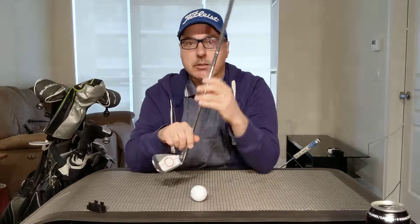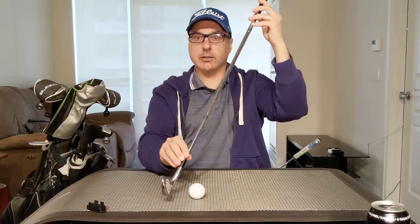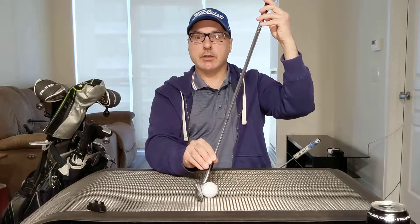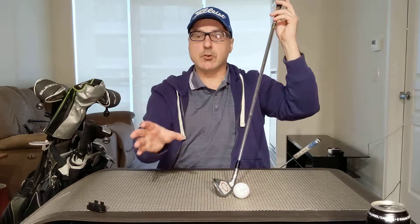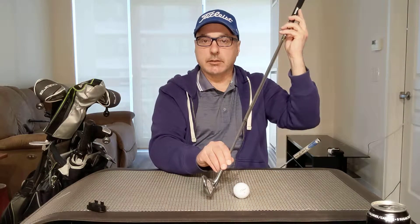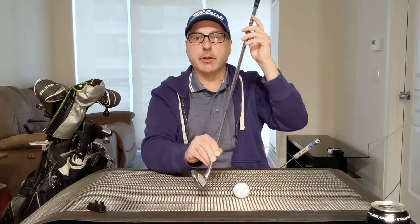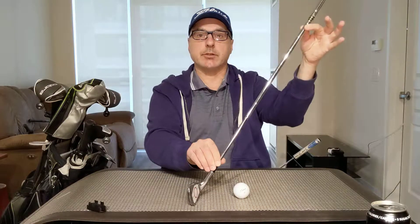You can hit golf shots by picking the ball off the turf — it's possible, people do it. However, if you're looking to gain accuracy, distance, and consistency, you've really got to embrace that the club is going to be coming down on a slightly descending blow, catch the ball first, then the turf, go through the turf — nice divot. Divot can be various sizes; there's no set depth. You have to let the club go into the ground. It could vary depending on the person. As long as that club shaft is leaning forward at address, that's the correct position — anywhere from here to here.